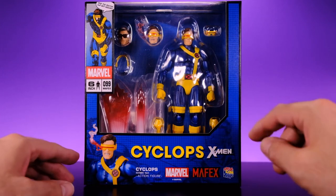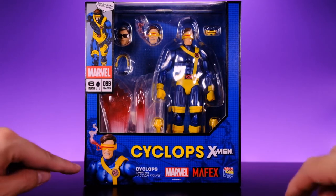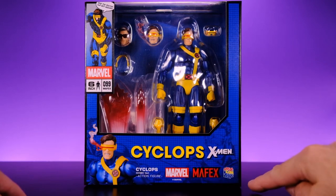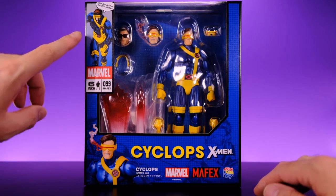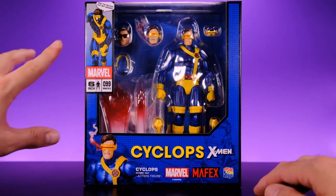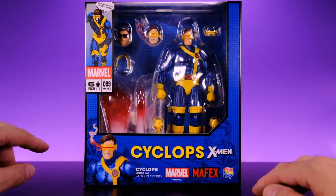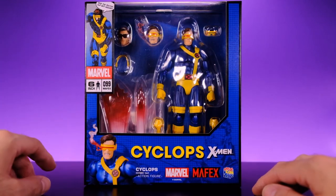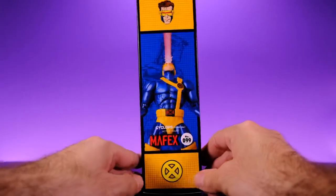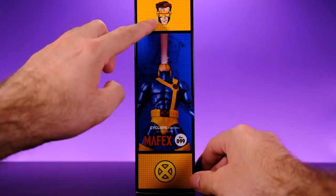Starting with the packaging — you can see the figure right in there, along with most of the accessories. Down here we get a shot of the figure; it says Cyclops, X-Men, Marvel, Mafex, Medicom — all that good stuff. I always love how Mafex does this on the side of their boxes; it gives it that old school Marvel comic feel, which is really dope. It's number 99, six inch, and up here it says a quote that sounds like something Cyclops would say.